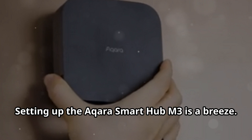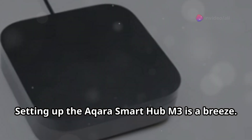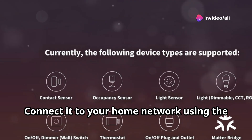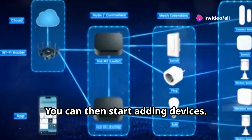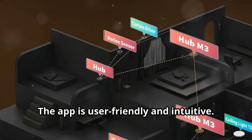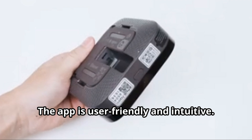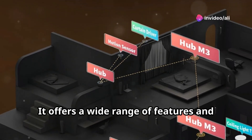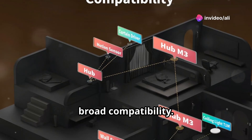Setting up the Aqara Smart Hub M3 is a breeze. Simply plug it into a power outlet and connect it to your home network using the Aqara app. You can then start adding devices. The app is user-friendly and intuitive. The Aqara Smart Hub M3 is a versatile and powerful smart home hub offering a wide range of features and broad compatibility.